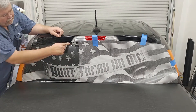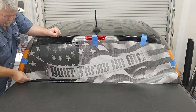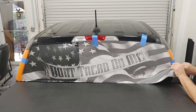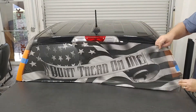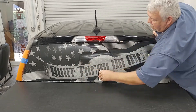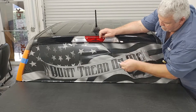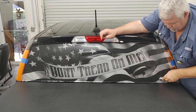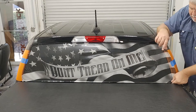Then you line everything back up and pull it across and squeegee all the edges. Sometimes you're going to have to pull the edges up and squeegee all around the edge. Make sure it's down really good before you trim it. When you go to trim, make sure your blade is as short as possible — you don't want to cut the weather stripping around your window. Just take your time and it's a really simple job. Takes me about 10 minutes to do this job and that's pretty much it.